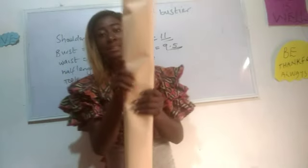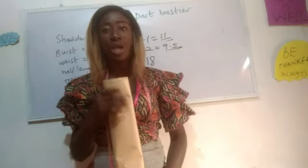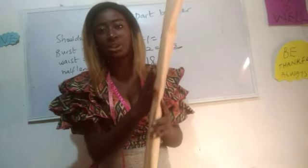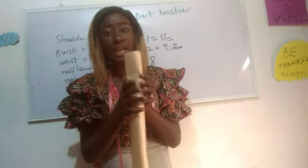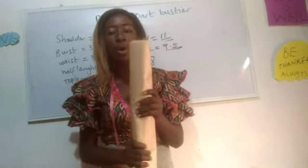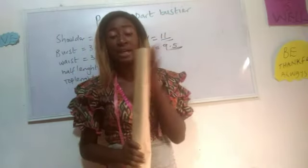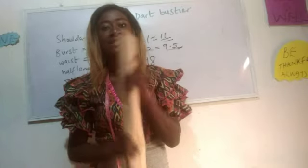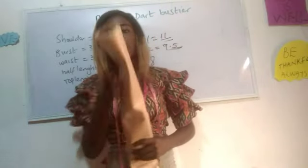I want to show you guys this pattern paper. It's actually very long — about 60 inches long. It has a shiny face and comes in the form of a bundle. This is about half of the bundle because I've used a lot of it. This pattern paper is available at our store — I'll put the details in the description so you can order yours. For our top length we'll only be using a portion of it.